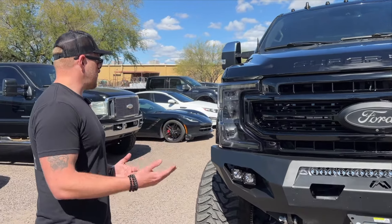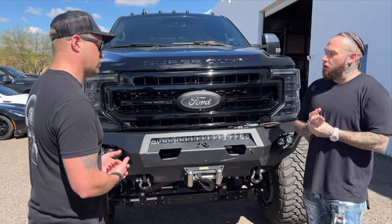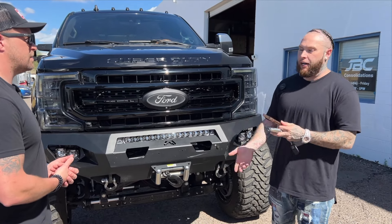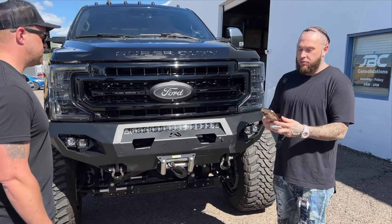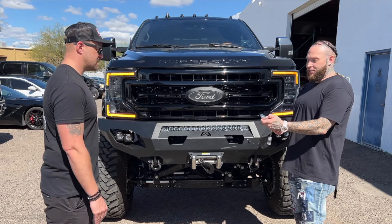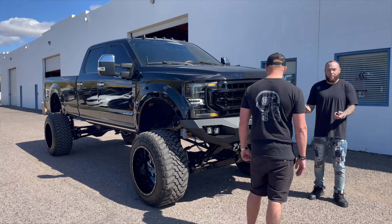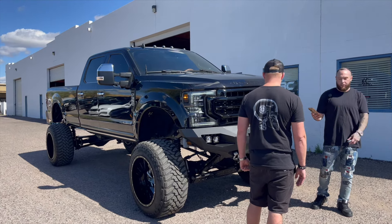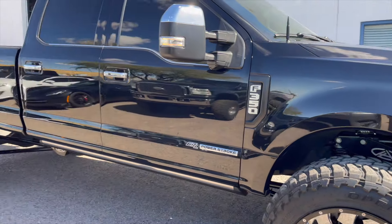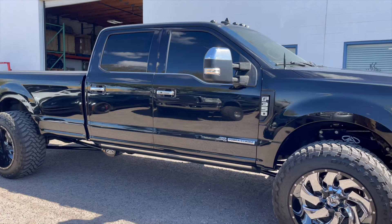So you said you have the AnyLift on it — how high and how low does it go? It will go from stock height all the way up to 14 inches, and you can drive it at any height in between. It actually goes down to stock height still. Yeah — I have the AirLift controller, so right off my phone I can raise it and lower it. There's stock height. That is just insane.